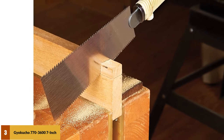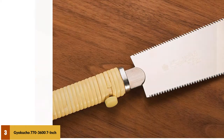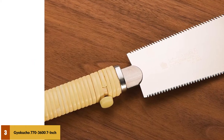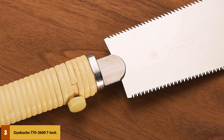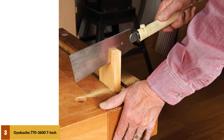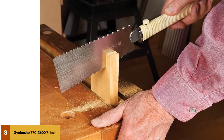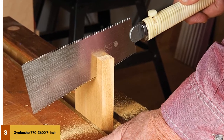Many owners have noted it outperforms their powered saws in both speed and accuracy. The cuts are extremely clean, and it works equally well on just about any type of wood. The low cost and overall quality make this saw an excellent gift idea. However, several users have complained that the handle becomes loose after several uses, resulting in problems retaining the blade, which leaves room for some concern.